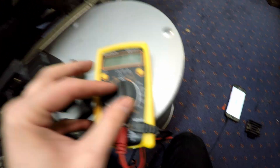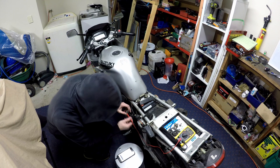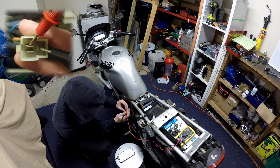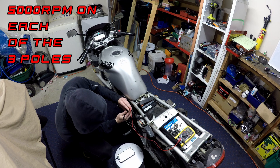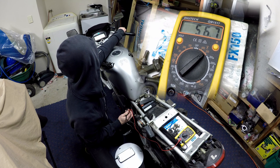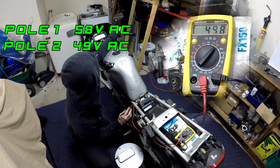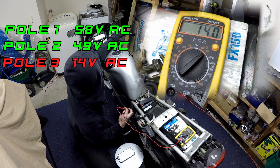Next we're going to test our stator's output alternating voltage, so we want the multimeter on voltage on the squiggly line. We're going to put our two prongs across two terminals to check the alternating voltage and hold them there. We've got to check it at 5000 RPM, same as before. Lost to the dark side, pole 3 is.